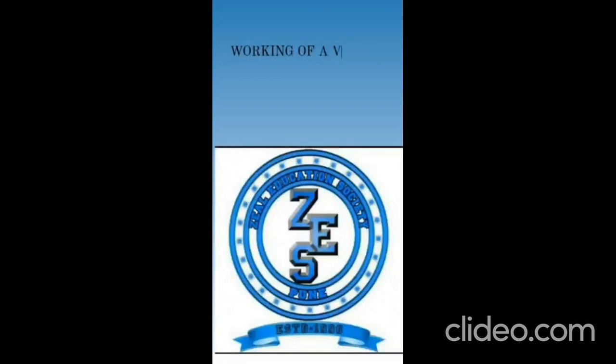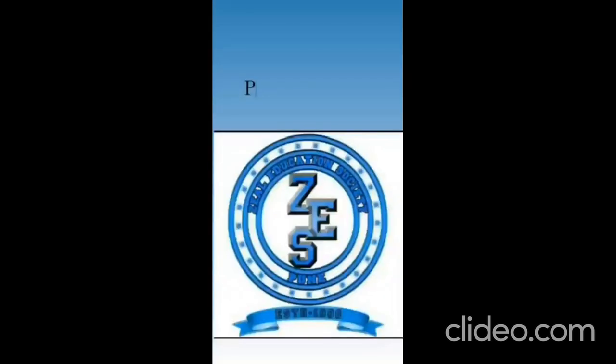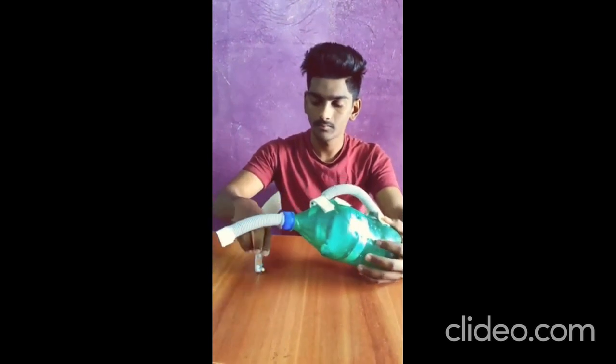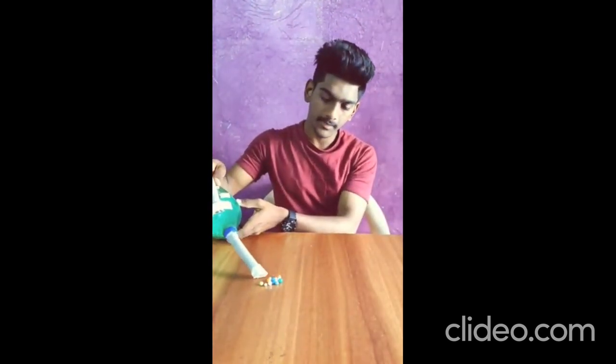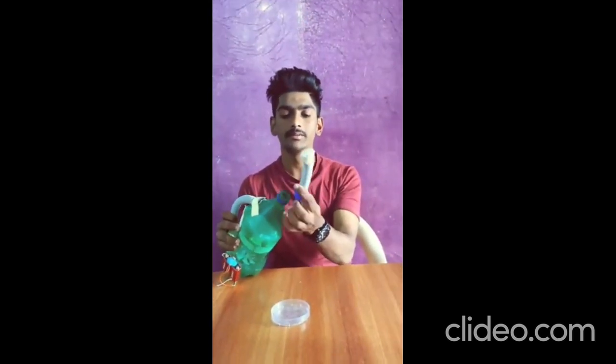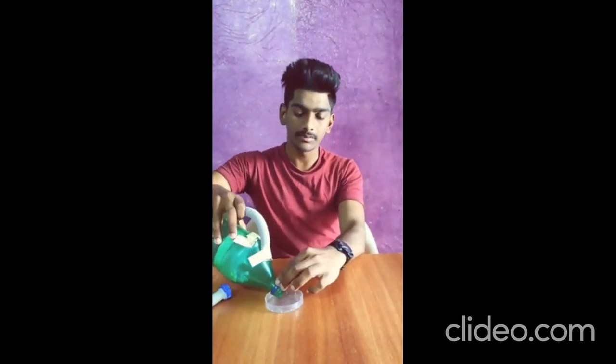Let's see how the vacuum cleaner works. The materials flow from one location to another location when a pressure difference is created between the two locations, and suction is created by the centrifugal fans. Let's see the physical working. We can reuse this by simply removing the cap and throwing the garbage out.